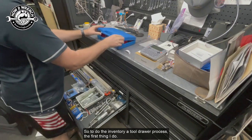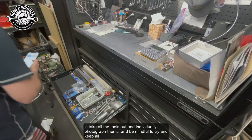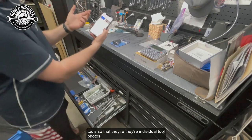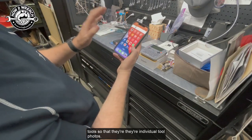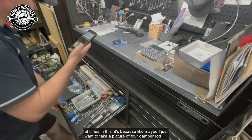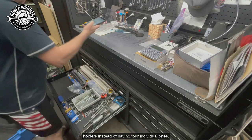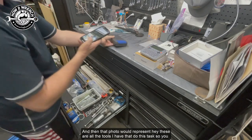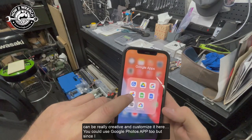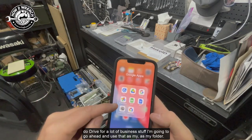To do the inventory tool drawer process, the first thing I do is take all the tools out and individually photograph them. Be mindful to keep all the pieces together but separate all the tools so you have individual tool photos. If you want to put more than one tool in a photo — like I'm going to do sometimes here — it's because maybe I want to take a picture of four damper rod holders instead of four individual shots, and that photo represents all the tools I have for that task. You can be creative and customize it.